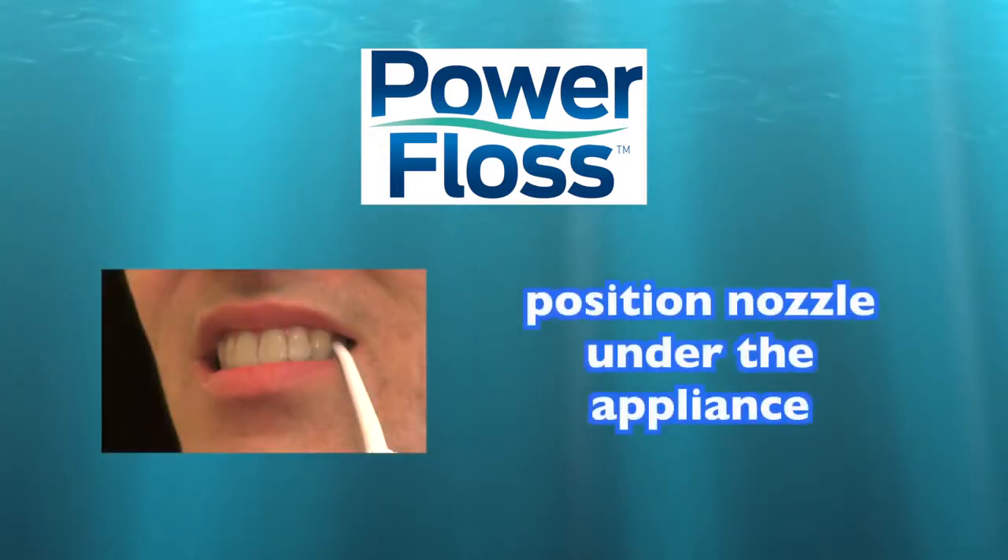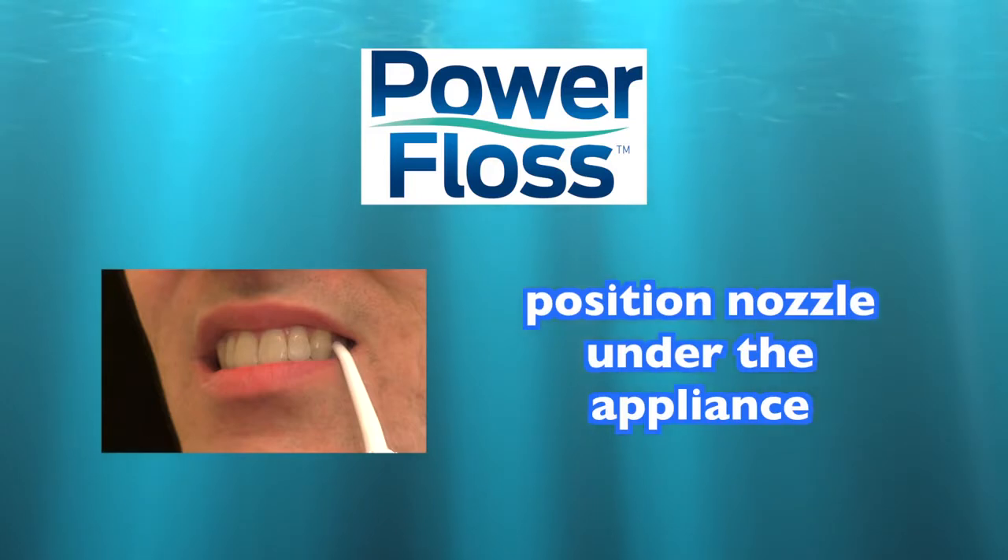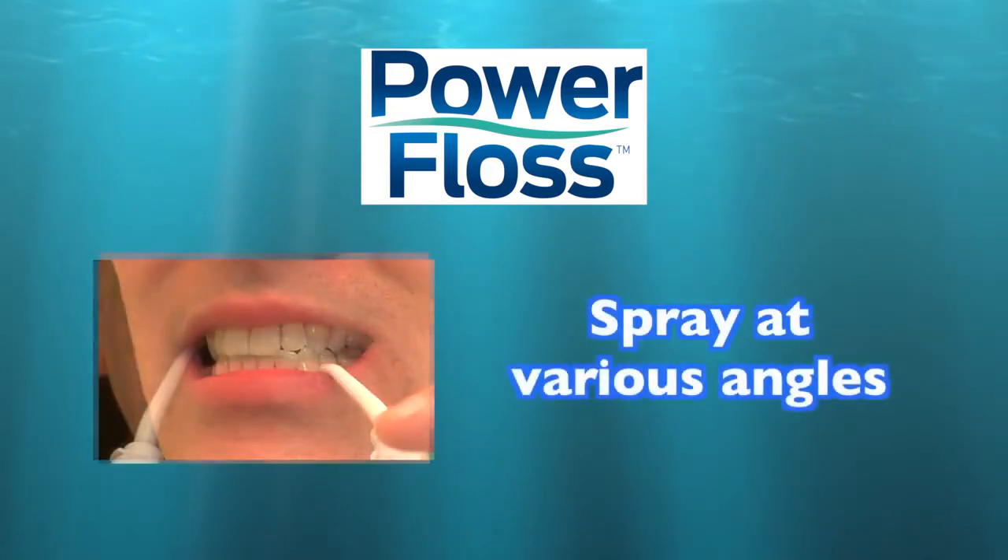For braces, bridges and other appliances, position the nozzle under the appliance and for best results, spray at various angles.